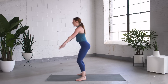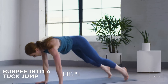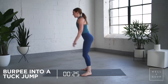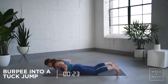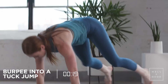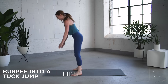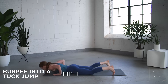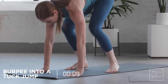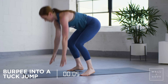Next up, burpee into a tuck jump. Hand release. Tuck jump at the top, back down. Now if you don't want to jump, totally fine — just do the burpee into a small jump.